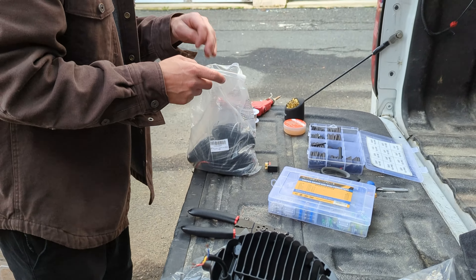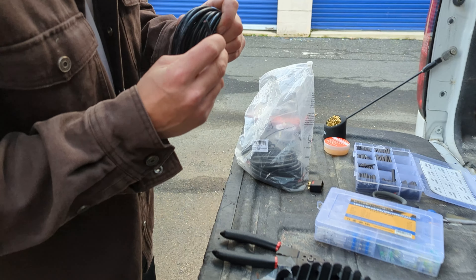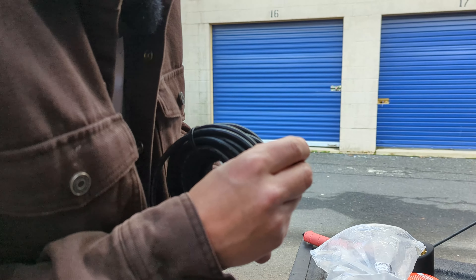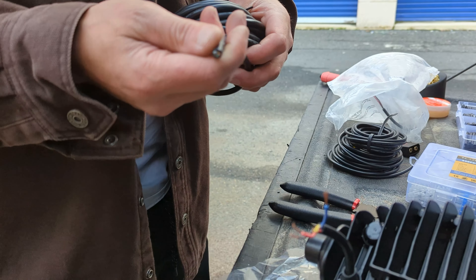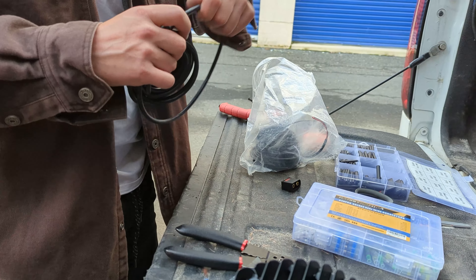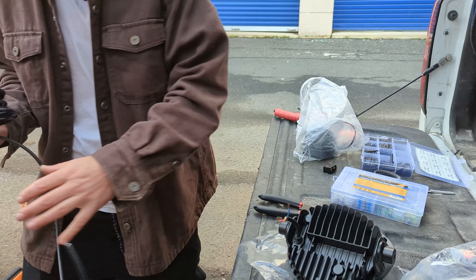I'm gonna grab some wire from my light wire stash and find one that has four wires in the casing. This one has five, so I'll just use it — one of the wires just won't be used. I'm going to measure this real quick to see exactly where it needs to land.